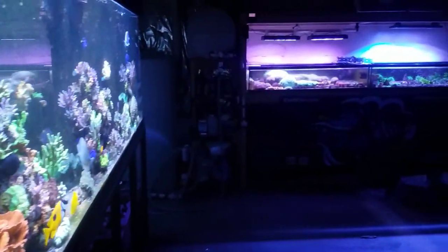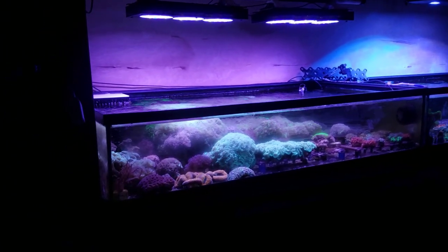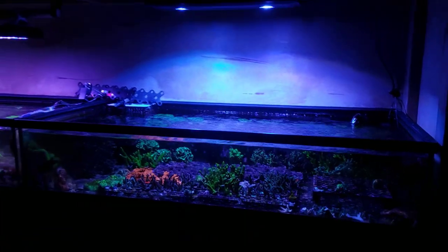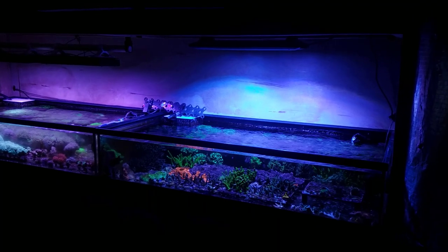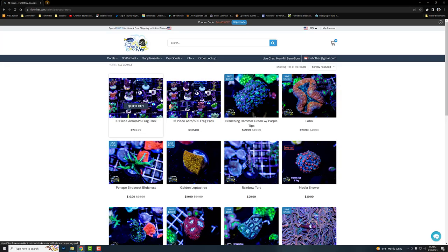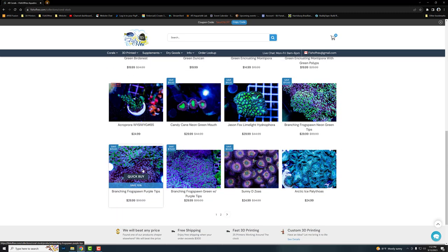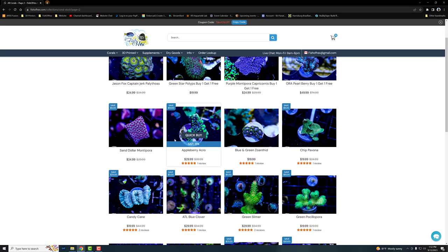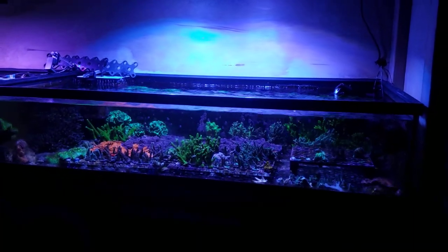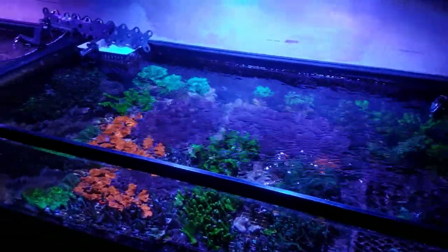Let's talk about the coral sale. The low boys are completely packed — pretty much 99% of the SPS is in the right low boy, and the LPS and soft corals are on the left low boy. Up until about a month ago they were mixed in, but with all the growth a lot of the SPS were taking hits and getting killed by the LPS, so I separated them. I put the SPS under the Kessil for the best coloration. On the website right now we're like 50 to 70% off on pretty much every coral — it's pretty crazy — with free shipping over $300.